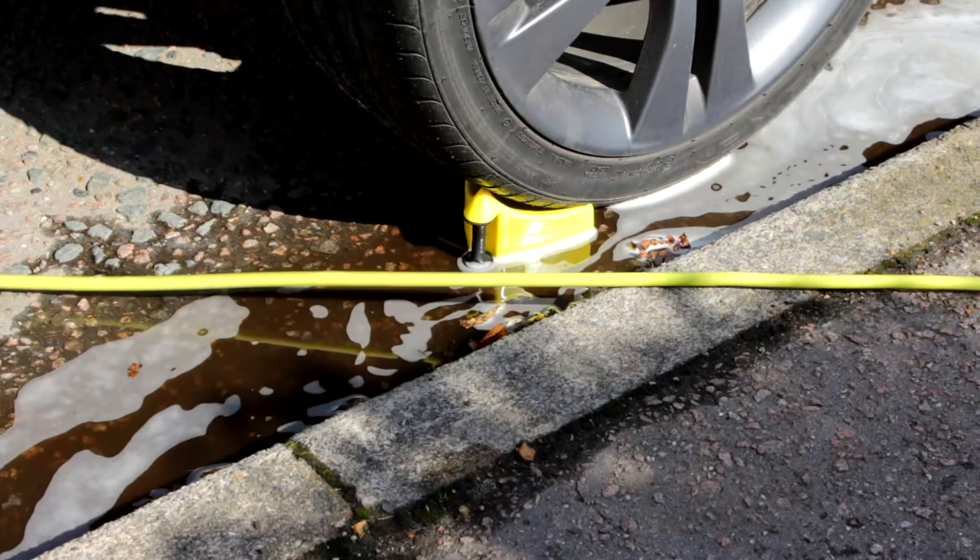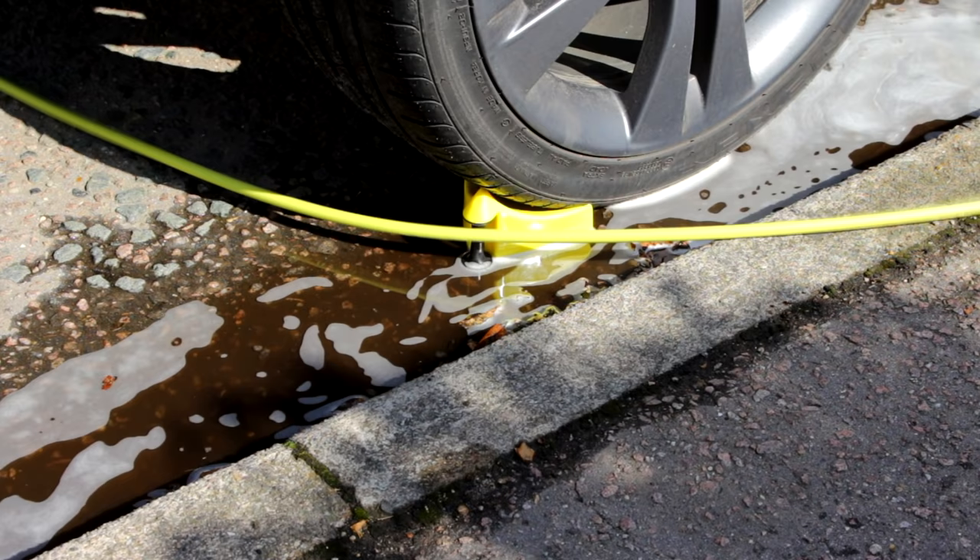Top tip for you: detail guards — I'll put a link underneath where you can get these from. They're perfect — they stop you snagging your hoses.